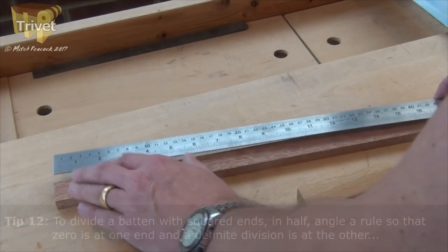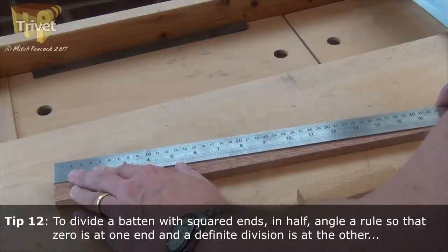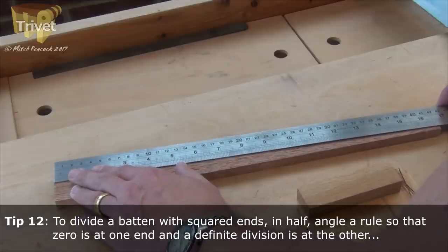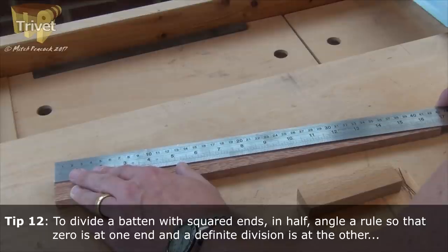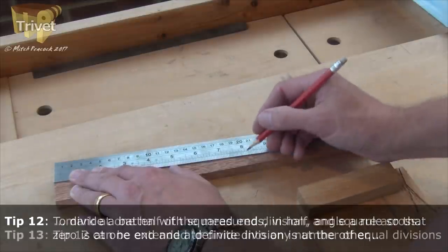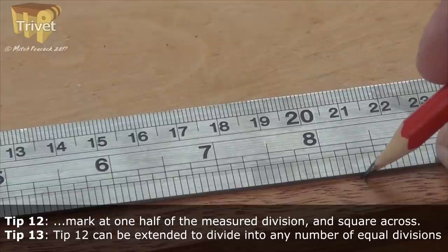To get an exact halfway point, I'm going to put my zero point of the ruler at one end, then adjust the other end at a diagonal so that I get something exact. On the full diagonal I can just about get 16 and three quarters. So if I mark off at 8 and three eighths, I know I'm spot on.